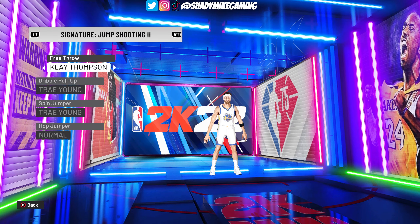For the dribble pull-up, I went with Trae Young. What I was looking for is the way Klay kind of has his legs in the air — I thought this was the most accurate. So for both the dribble pull-up and the spin jumper, I went with Trae Young.